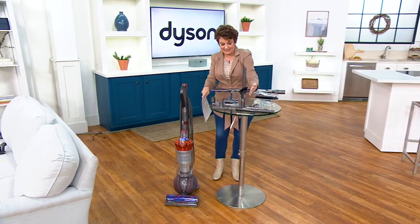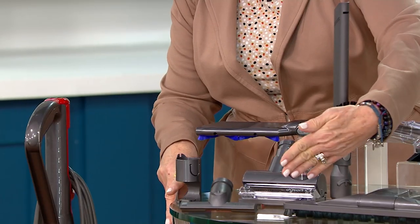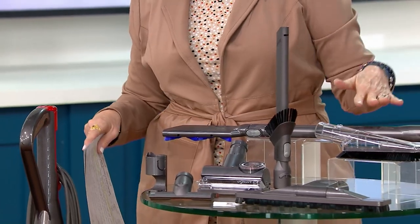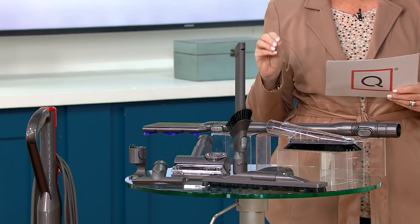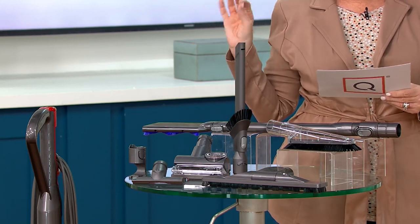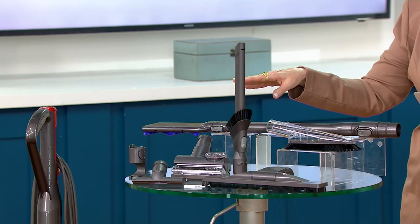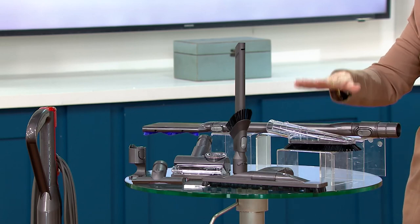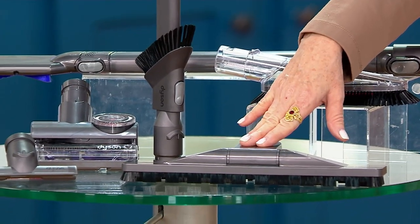On this side of the table is where all the attachments are. We've added three additional attachments that are only here at QVC: the tangle-free turbine tool, great for pets or people with long hair; the combination tool; the stair tool; the pet grooming tool; the reach-under tool, which is a QVC exclusive; the soft dusting tool; and the articulating hard floor tool, also a QVC exclusive. And you get something to keep it all in.